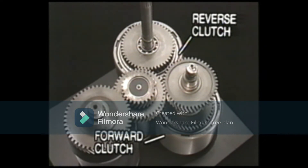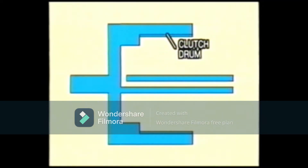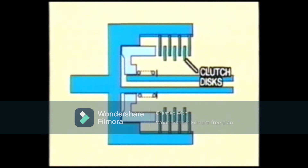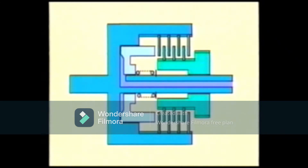We will now study clutch construction and operation. This torque converter transmission has two hydraulically operated multi-disc clutches. The clutch drum contains a clutch piston, and the clutch piston is held down by a spring. Clutch plates are assembled inside the clutch drum, and clutch discs are assembled between the clutch plates. The forward gear is splined with the clutch discs. The same construction is seen in both the forward and reverse clutches. The power from the input shaft is being transmitted from the clutch drum to the clutch plates.